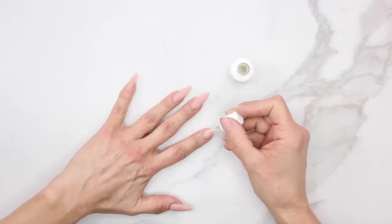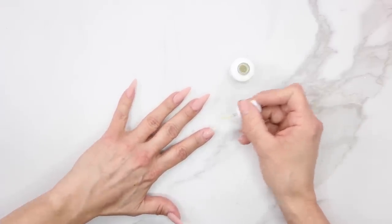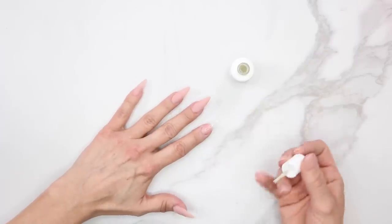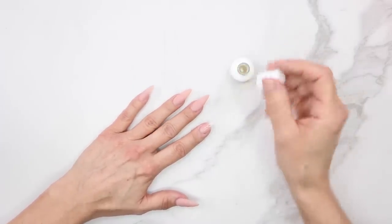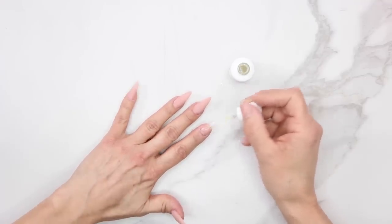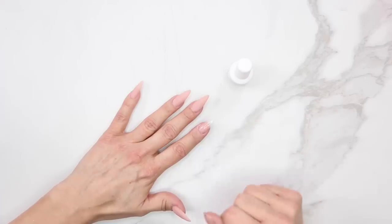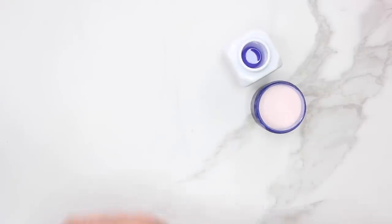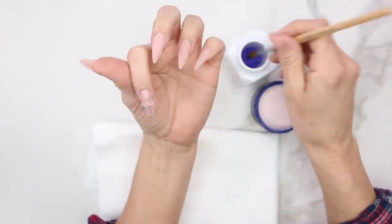We're going to take our protein bond on the natural nail. I actually like to run the protein bond all over the tip just to make it nice and sticky. We're going to do that one time on all ten fingers and then come back for a second coat. Remember, it's not like a traditional primer — it's not acid, so it's not going to do anything to the tip or dissolve it at all.